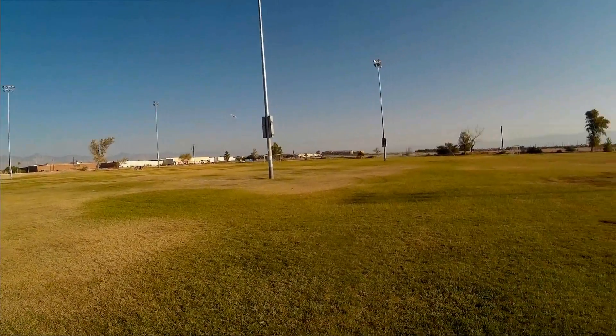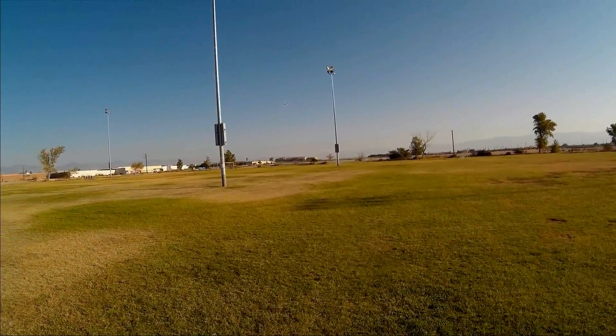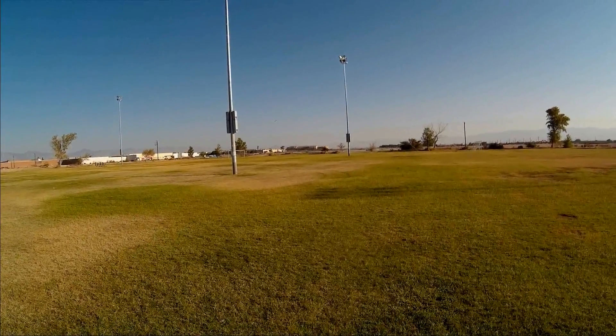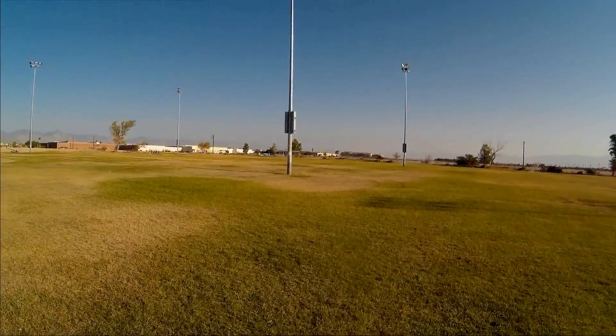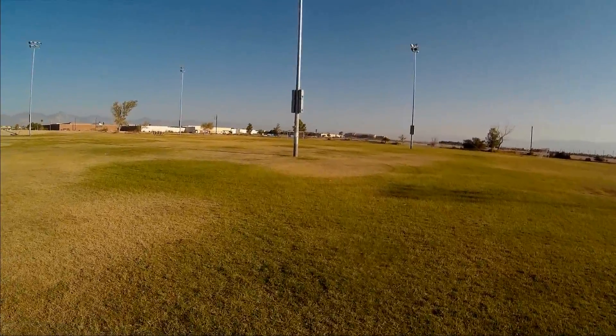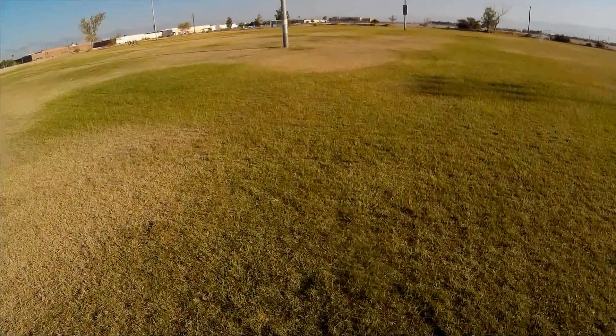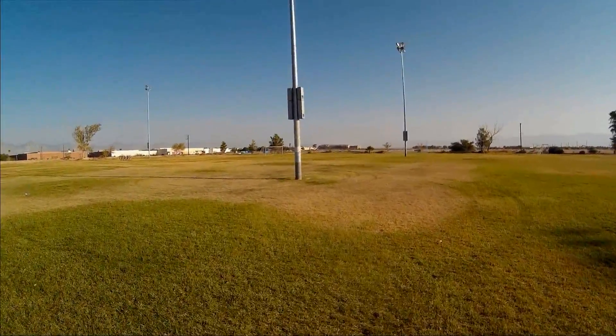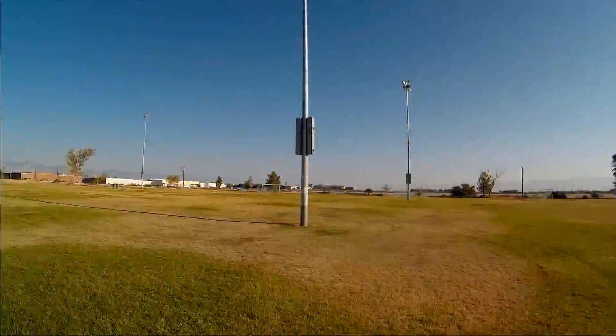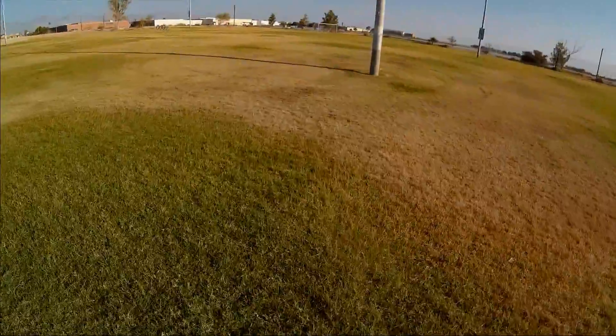Let's see its range. Can I go around that light? Yes, I can. Its range is about 50 meters, folks. The advertised range says 70 meters — I'd say it's about 50 meters, unless that light pole was blocking the signal. Let's go get it and continue the flight.